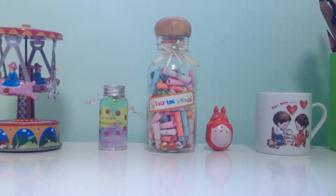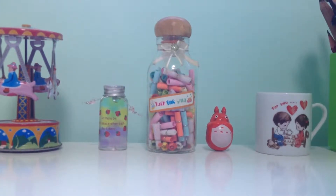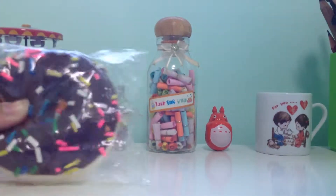Hi guys, it's been a really tiring day for me, but I just decided to do this short video because I got a new squishy from my friend.